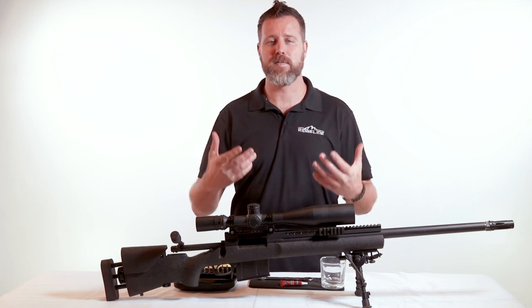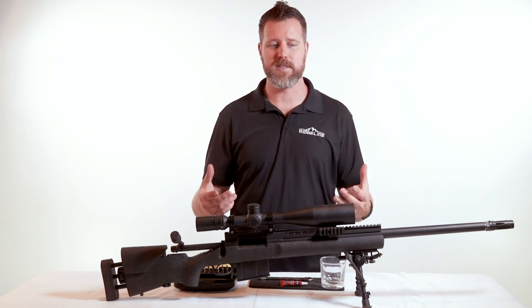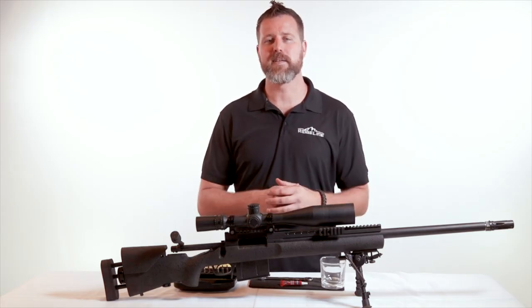These are fundamentals of marksmanship. If you have a gun that's not set up for you, you're going to end up fighting yourself. As always, if you have any questions about this, you can reach out to us on the web or in person, and we'll be more than glad to help you along your way.